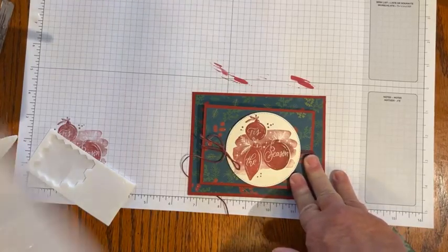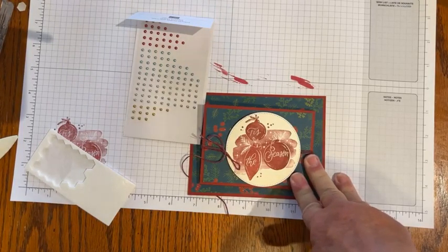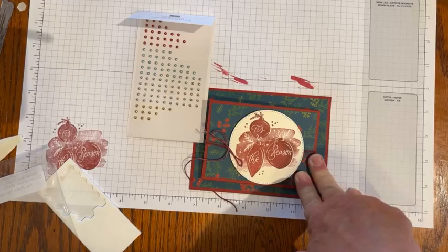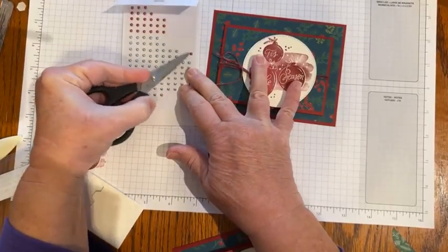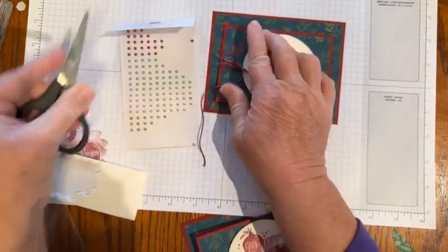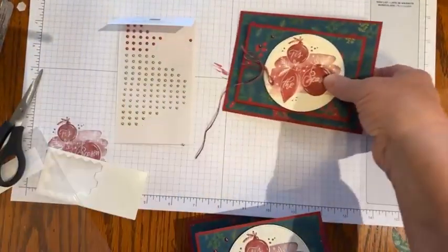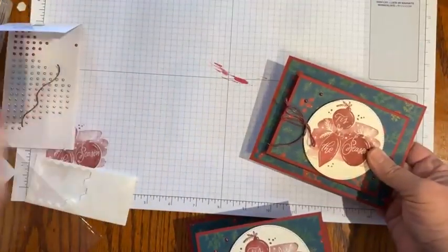Oh, and jewels — we have to have jewels! These festive pearls are perfect for that. They do come in Cherry Cobbler so I don't have to color any of those. I'm searching around on my tabletop for my pick tool. Let's grab three of those pearls and put them on our card. Oh, and we need to trim and then we're good to go.